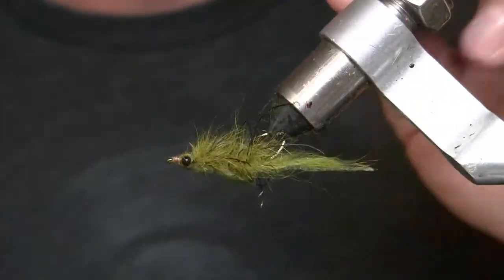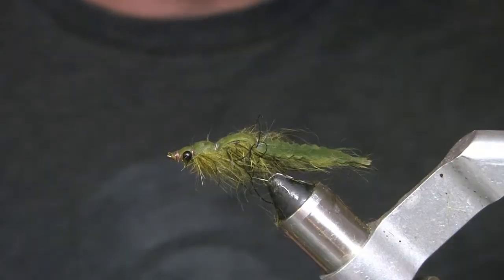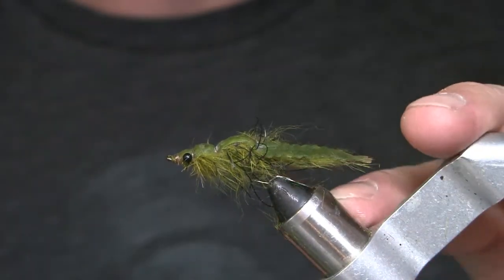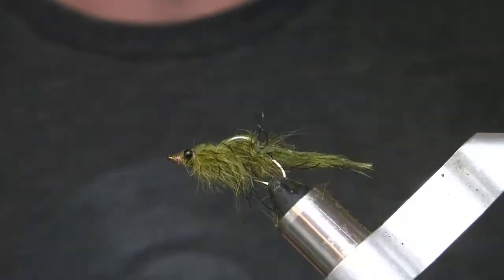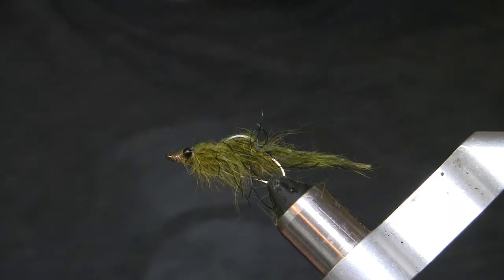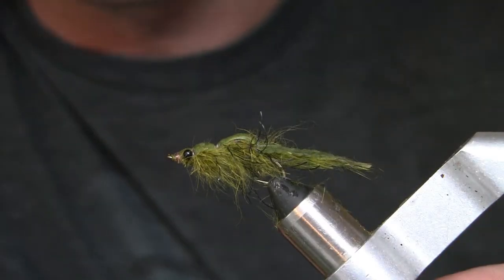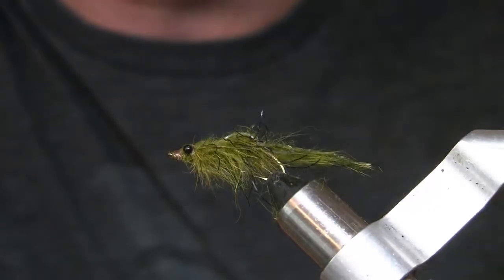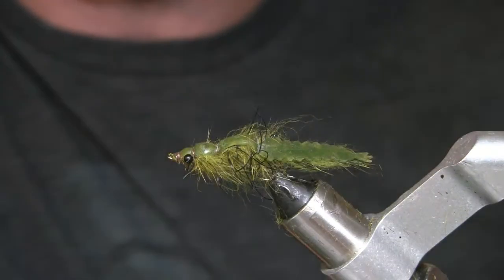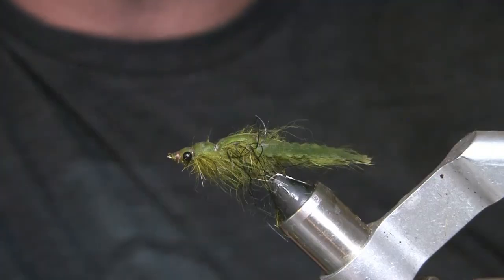It's a fun fly to fish — you can fish this all summer, spring, and fall. I've caught bluegill, trout, smallmouth bass, and largemouth bass on it — a super diverse pattern. Olive, black, and tan are all great colors. The tan and olive have been working great in dark tannic water, and black is a go-to as well. It could even be mistaken as a hellgrammite in trout waters. You can use it in moving water too. Hope you enjoyed it, thank you!